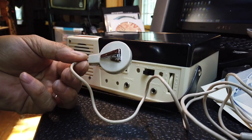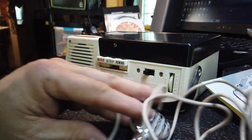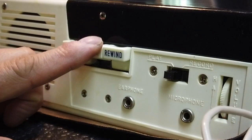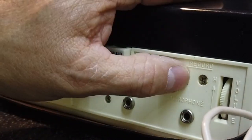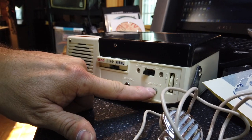This particular model comes with a little crystal mic. You have four controls: record, play, stop, and rewind. And then it has a record and play switch, volume control, headphone, and microphone.